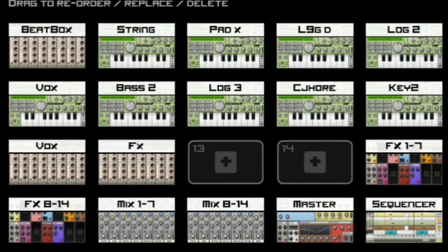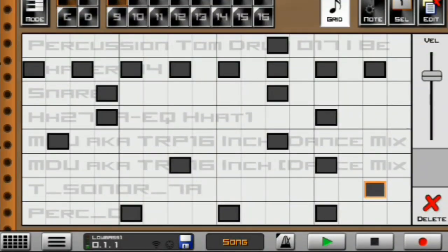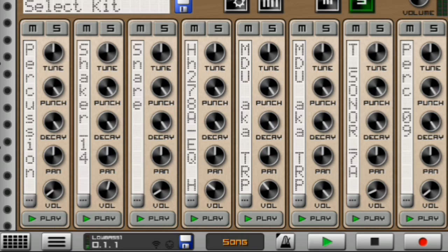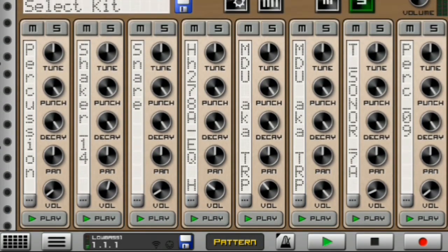So what I started by doing to make this hot skidja amabiano beat right here on Caustic 3 is that I started with my first beatbox, which sounds like this. Amazing percussion over here guys — I have this percussion, I have a shaker loop in here.